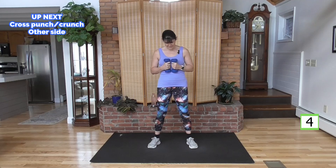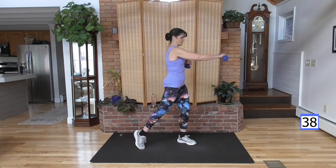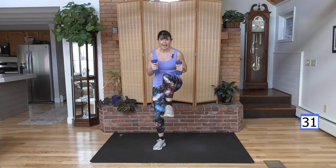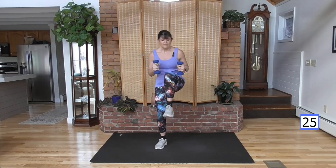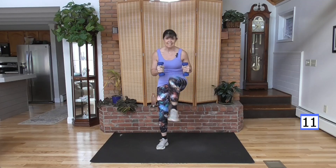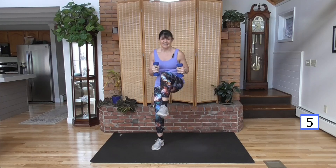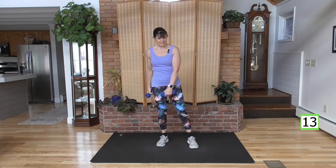Ready to go with your left arm? Take a deep breath. Here we go — punch it out. Punch, crunch. Squeeze the glute, round the back, abs in. Pull that belly button in. Stay with me — we have about 10 seconds, finish this one. Balance out the sides. Breathe, rest.